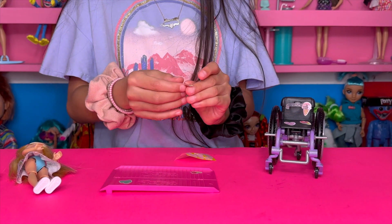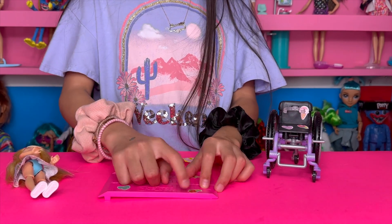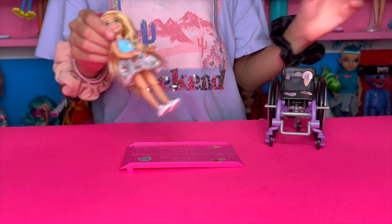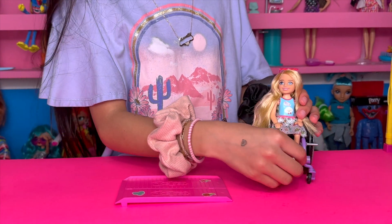Okay, I'm going to put this one right here on the ramp. Cute, cute! Okay, I'm going to put her on the little chair.